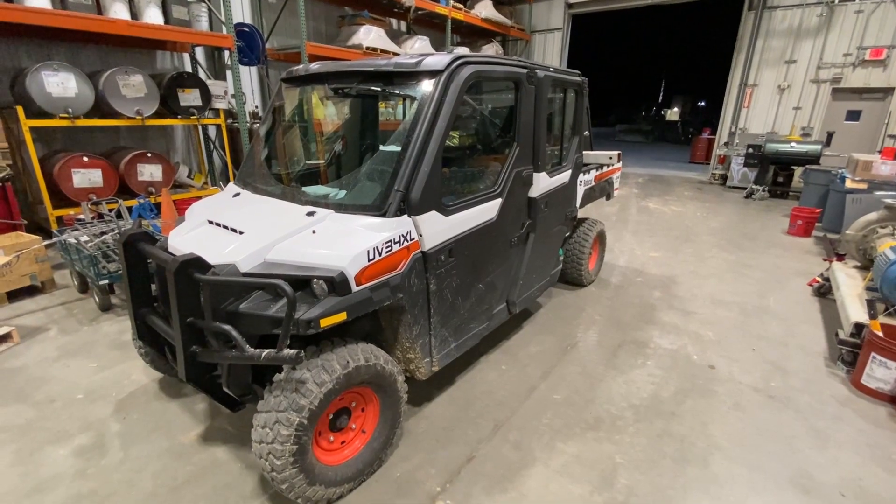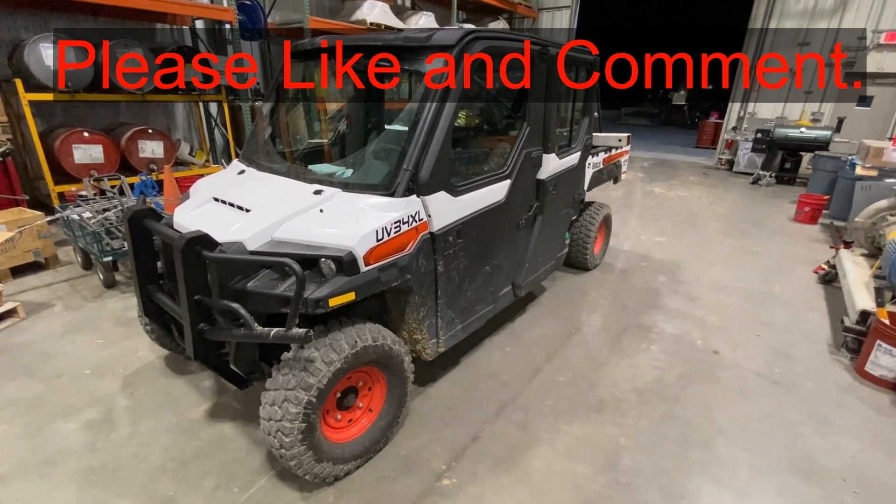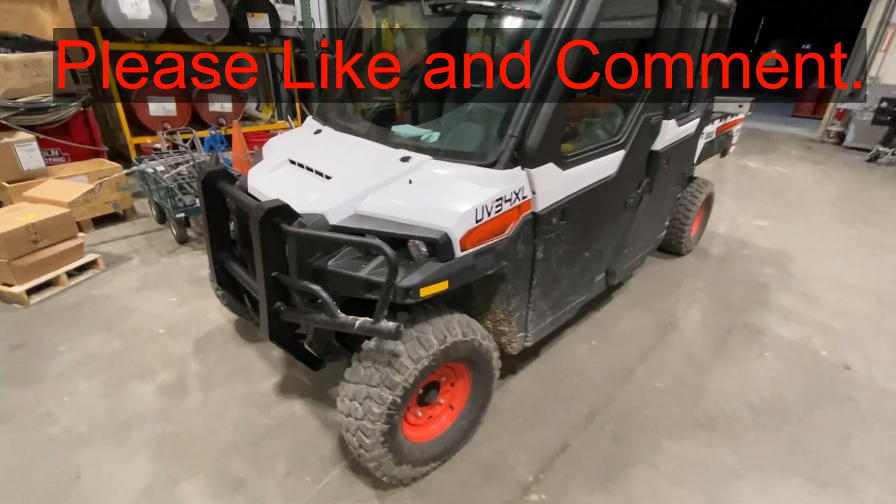If this video is helpful, can you smash that thumbs up button and leave a comment down below for the YouTube algorithm — it really helps out a lot.